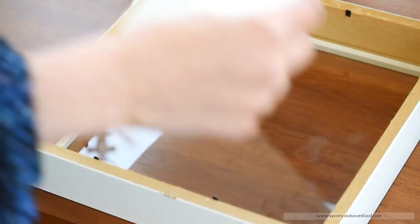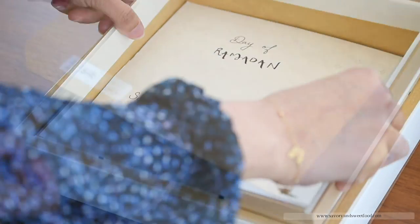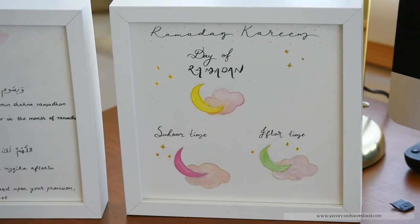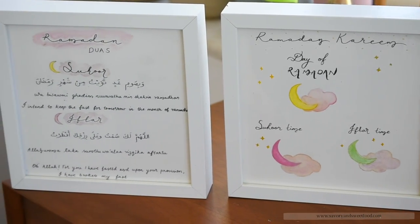If you want to do something like this, you can either do it yourself or there are many printables online. Just print that and either laminate it or put it inside a photo frame like this. And if you write on top of it with a whiteboard marker, you can erase it with a tissue and use it over and over again.